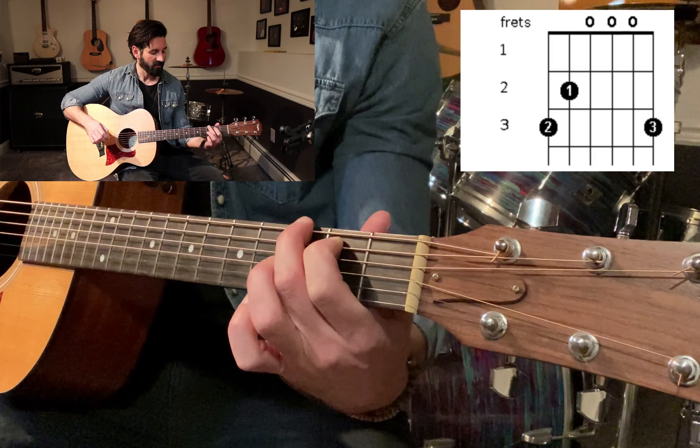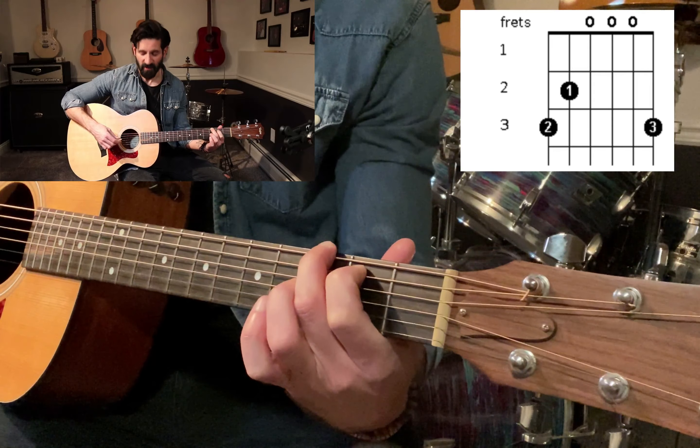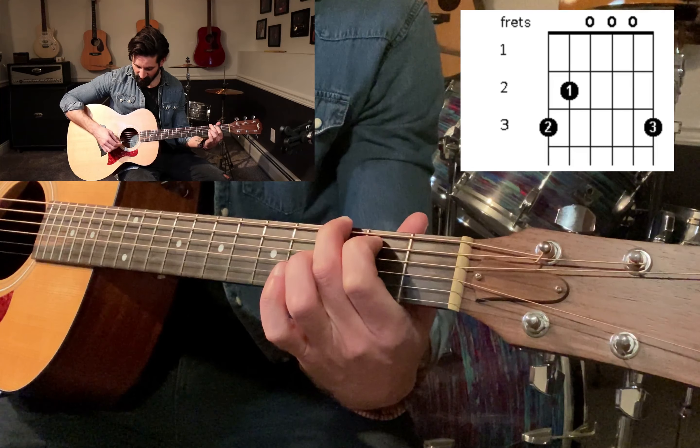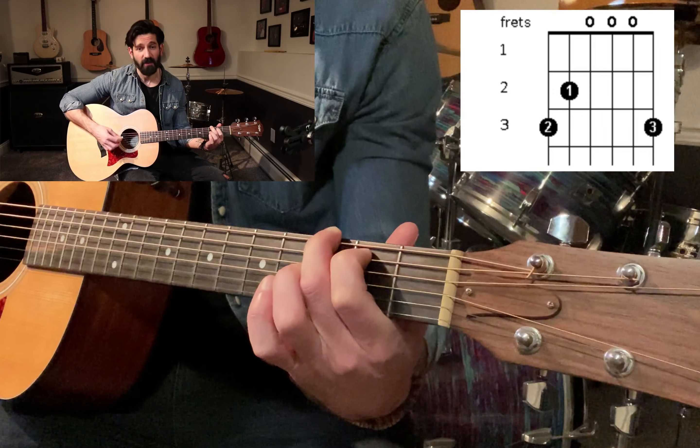Let's add the first note in. We're already building a chord there. You could actually play the other open strings — now we're getting the G chord there.